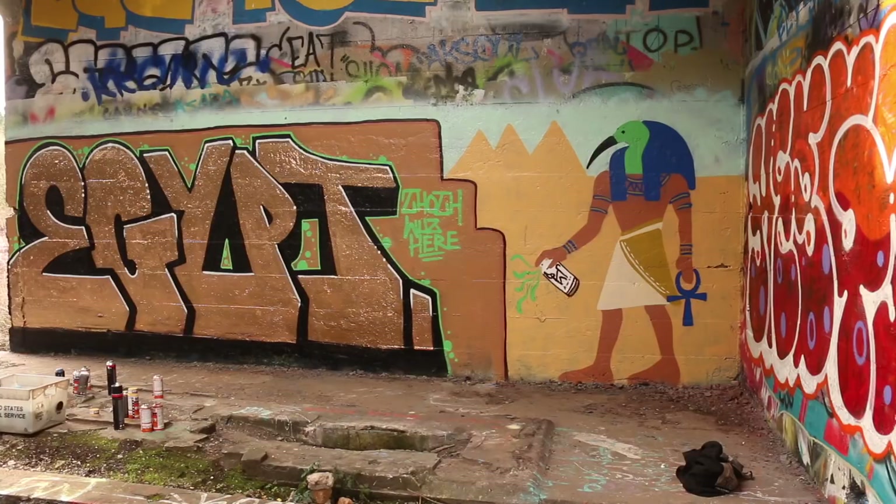I like the way Thoth came out — he came out really nice. For those who don't know, he is considered by the ancient Egyptians as the inventor of writing, the inventor of mathematics, and also the god that judged you when you died. When a pharaoh died, he would weigh the pharaoh's heart against a feather. If the heart weighed more than a feather, that meant the pharaoh led a wicked life — a heavy heart. If that was the case, he would feed the pharaoh's heart to an angry baboon, and the pharaoh would spend eternity gnashing his teeth in darkness. I get enough judgment in the real world.